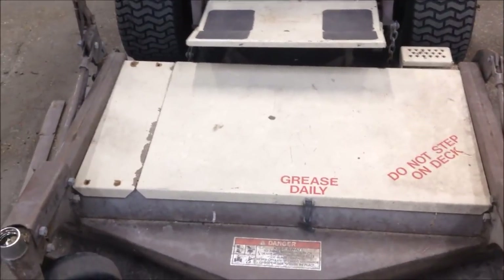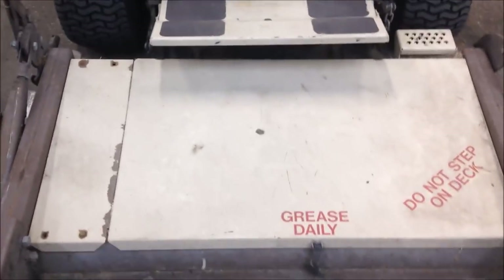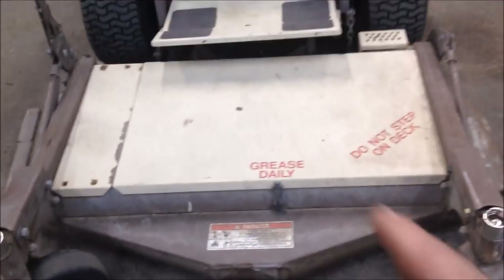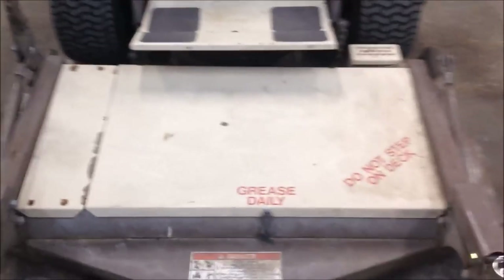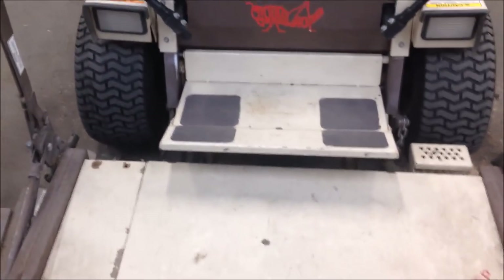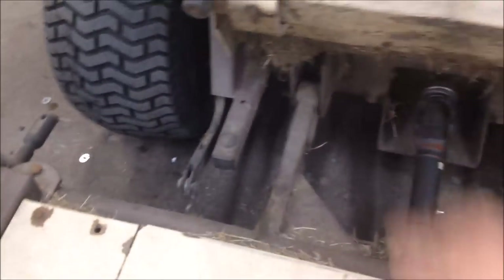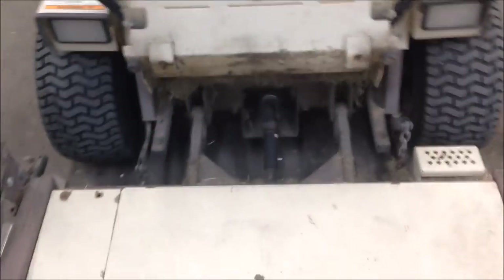Hey, good afternoon — Mower Medic One. Today we've got a Grasshopper on the bench and it's got the symptoms of what we call front deck death wobble. My foot right here, and as you can tell it's got way too much play in where the deck connects to the tractor unit.